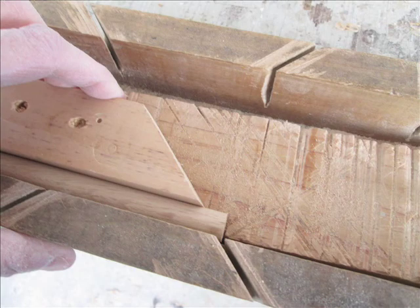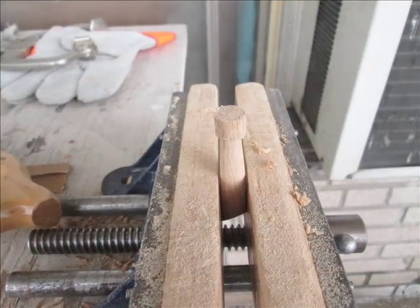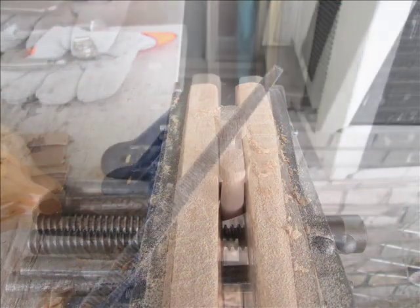Next I cut the base of the hook at 45 degrees on the miter box with the back saw and cut the end. Then I rounded the top and base of the top with a file and sandpaper.